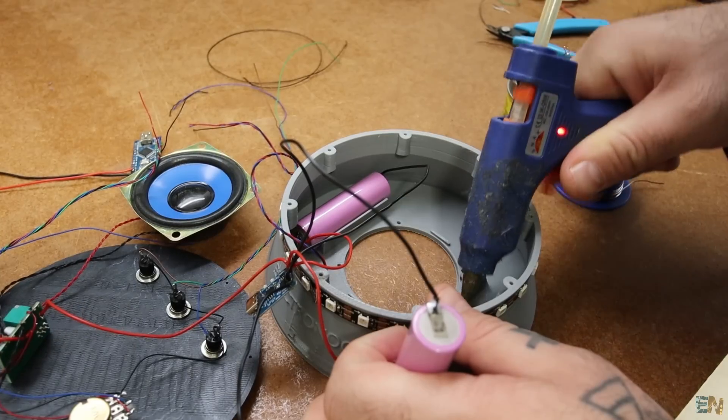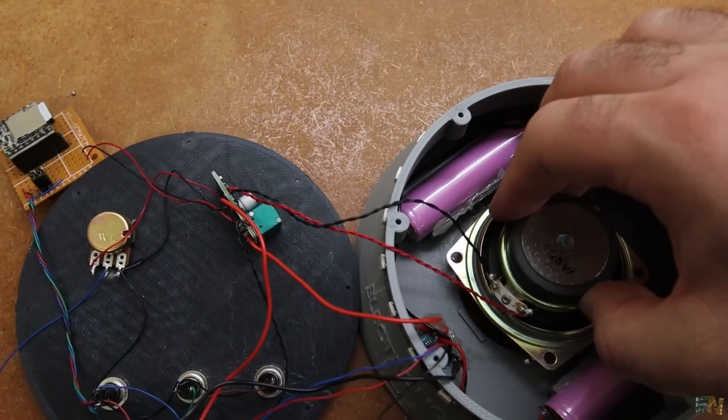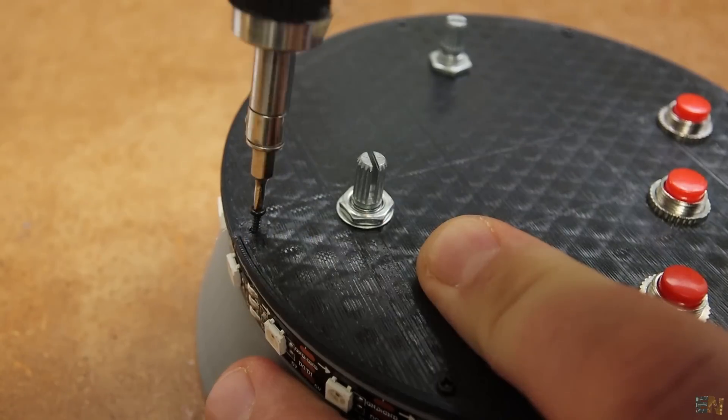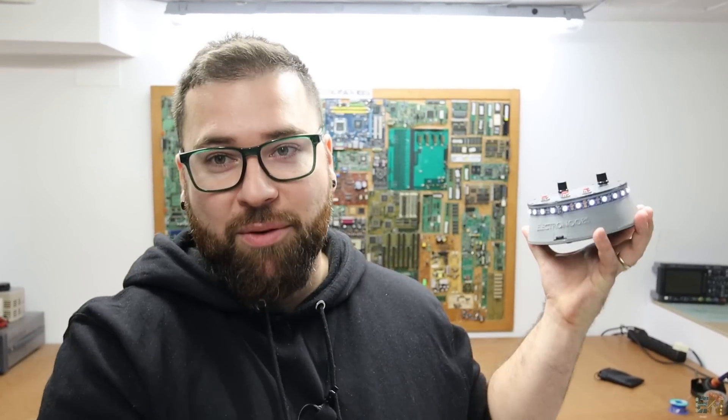I use some hot glue and fix all the modules inside. I also place the speaker. I use some small screws and close the case. Then I glue the feet in place and the project is done. Now let's test it out.